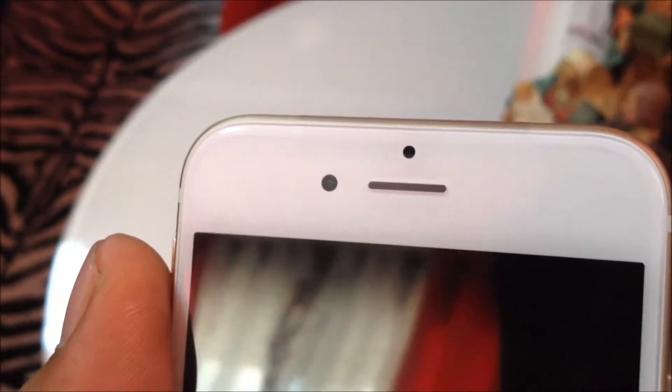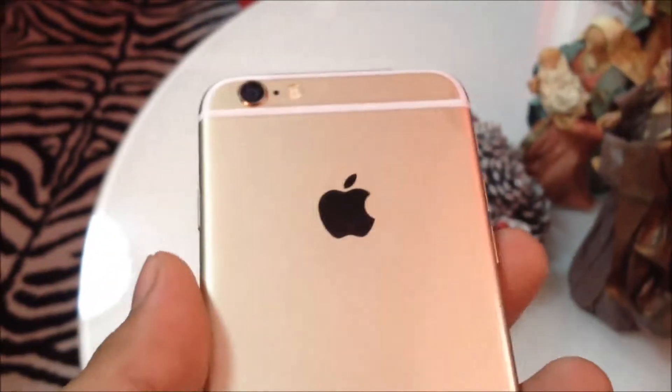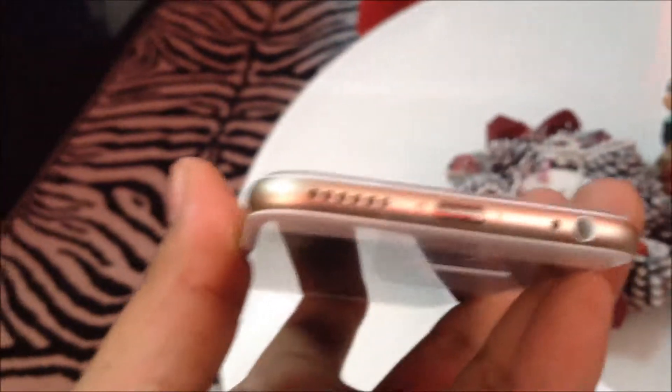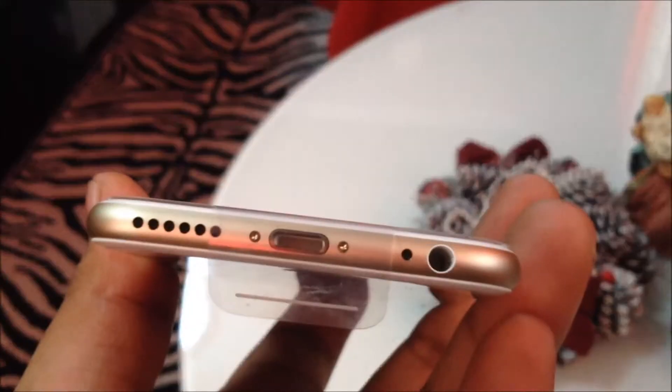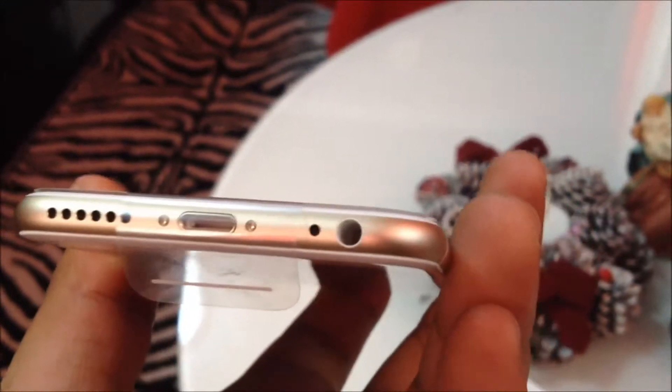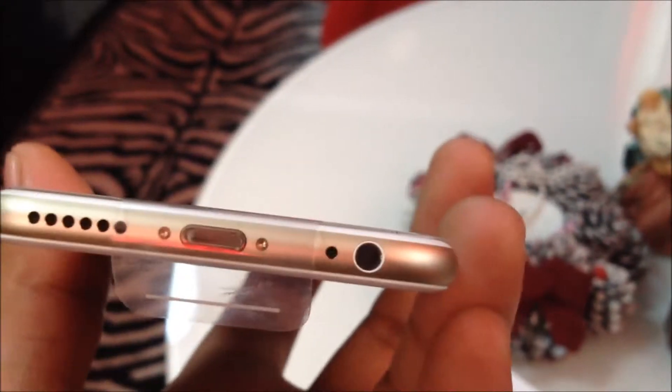On the front there's the front camera, light sensor, and speaker. There's the power button and the SIM card slot — this takes a nano SIM card. On the bottom you have the speaker for the loudspeaker, the charger slot, and the headset slot. That other small hole is probably the microphone, I'm not sure.